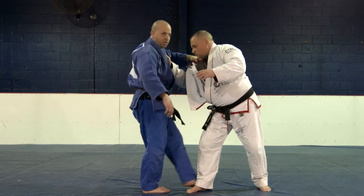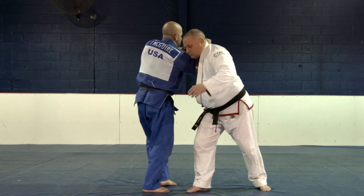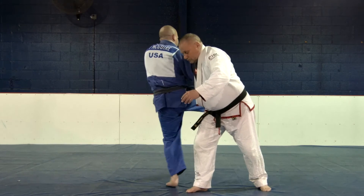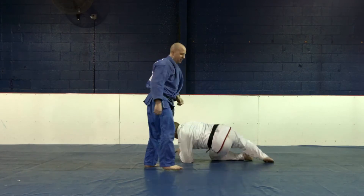Back foot moves first on this technique. My back foot comes in and my right arm comes up. Now my right foot comes up — lower. Just like that.